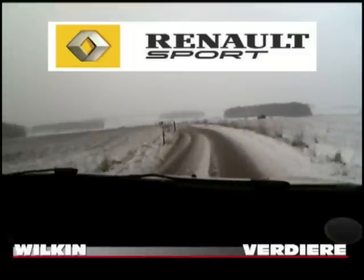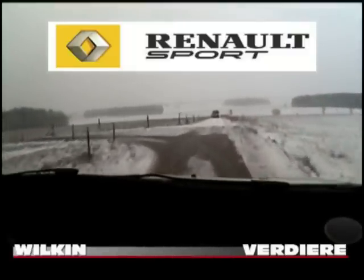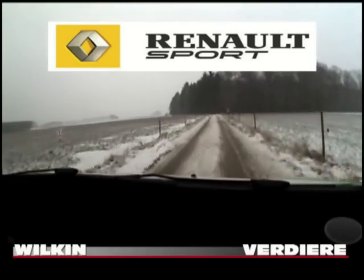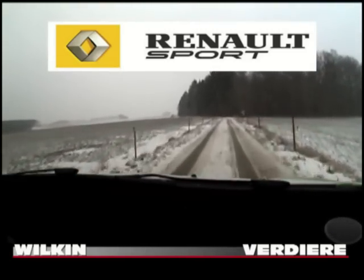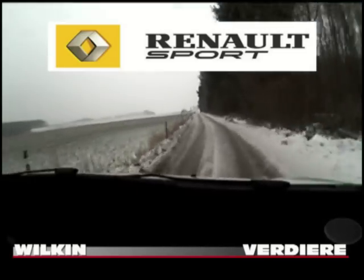Et 20 mètres, quitté gauche, 3. Quitté gauche, 3. 100 mètres. Face au sapin, gauche, 1 vite, vite. Gauche, 1 vite, vite. 150 mètres, petit sommet à fond.